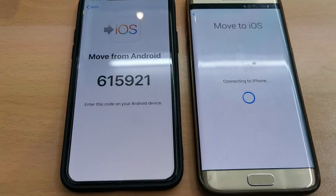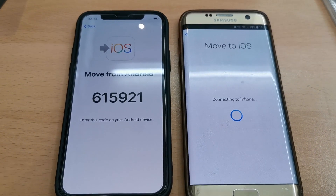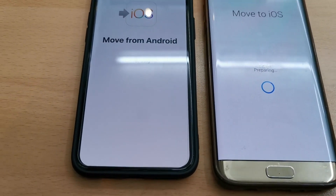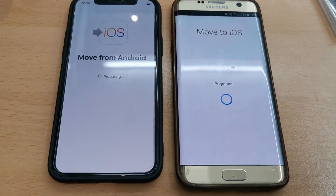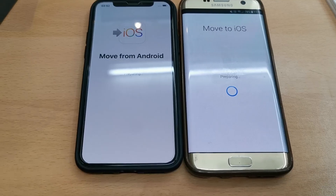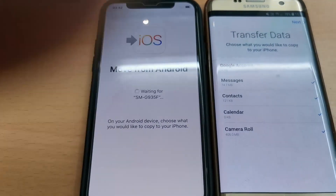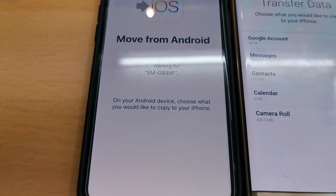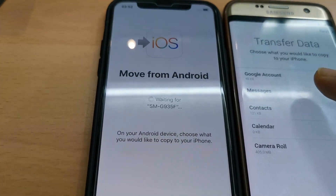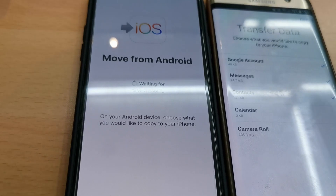At the same time, I connected both handsets to my home broadband. Now it's preparing — it will take a couple of minutes depending on both handsets. If your Android device is too old, it will obviously take longer. It will transfer my Google account, messages, contacts, calendars, and camera roll.